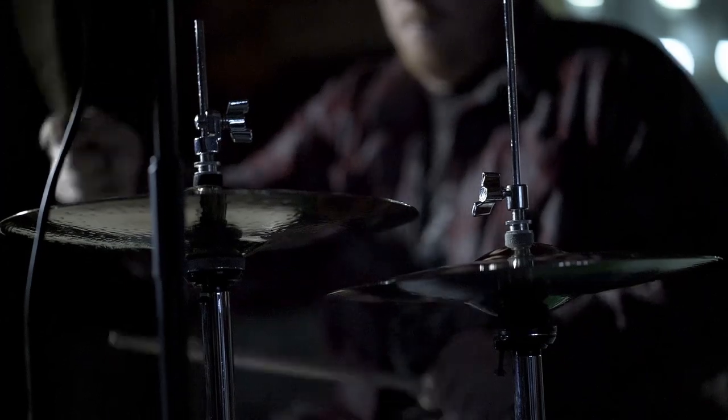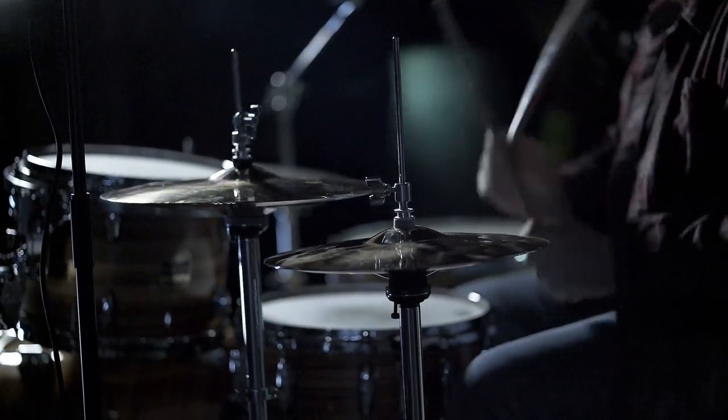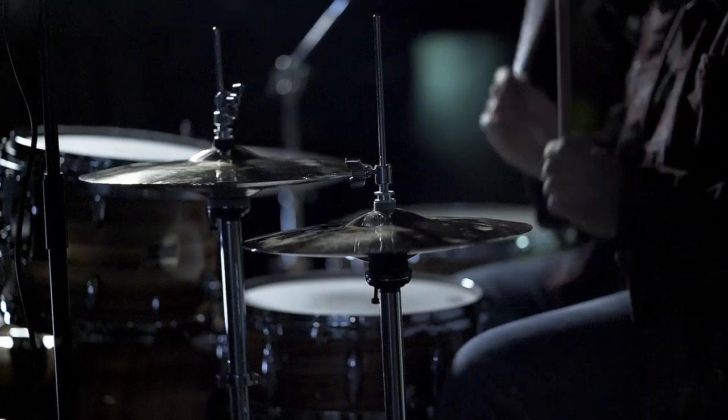Hey guys, it's Tim Davenport, Vault Product Specialist. I'm coming at you from Sabian — we're in the old factory right now. One of the things I want to talk to you guys about is your cymbal setup and how your placement can affect the accents of your groove.